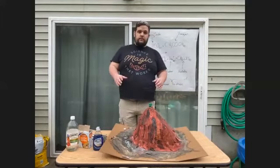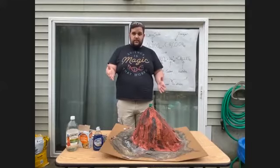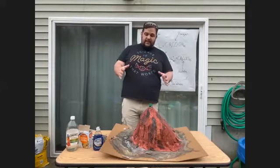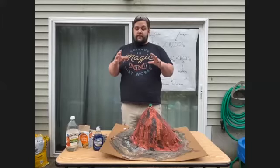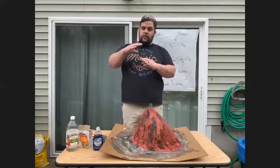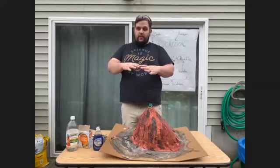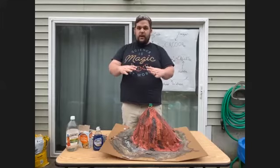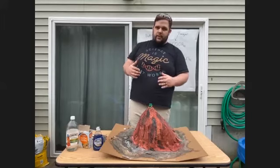So we made a volcano. Does anybody out there know what a volcano is? Volcanoes come in lots of different shapes, sizes, and types. A volcano is a part where the crust of the planet Earth — the very top layer that we live on — has gotten thin, and all the molten rock, all the liquid rock underneath, comes up through and can leak or explode through depending on the situation.